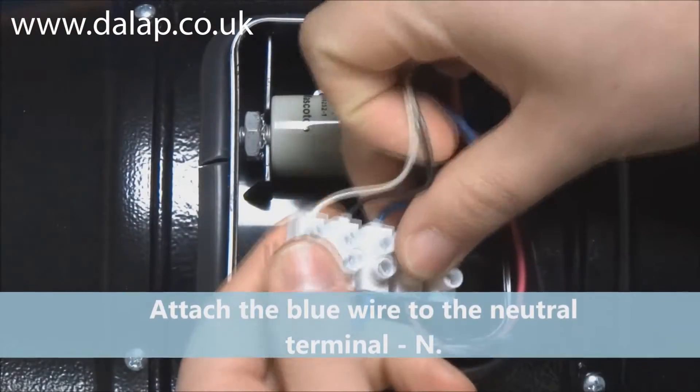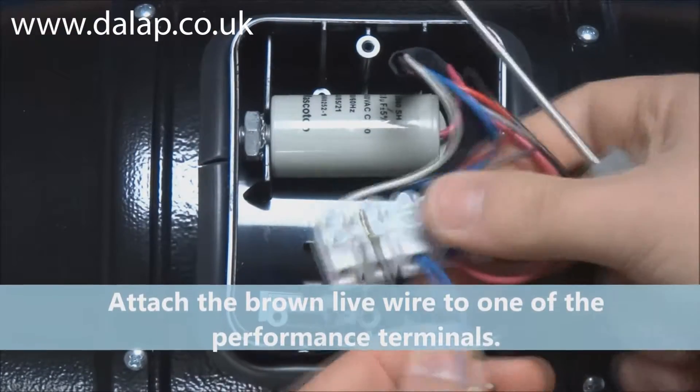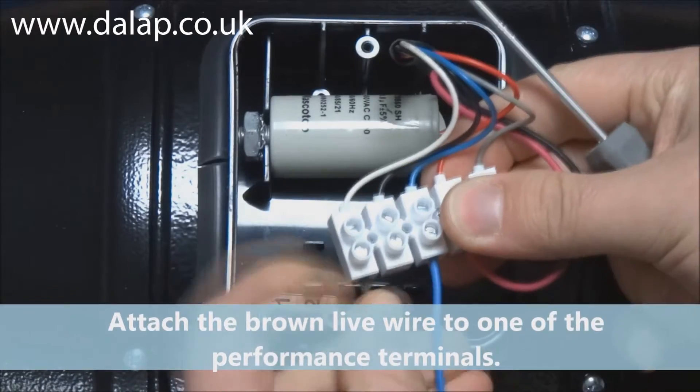Attach the blue wire to the neutral terminal N. Attach the brown live wire to one of the performance terminals.